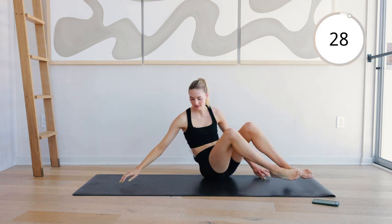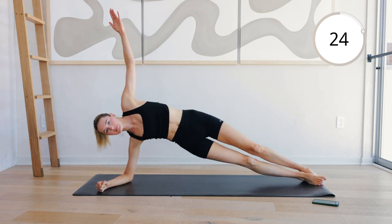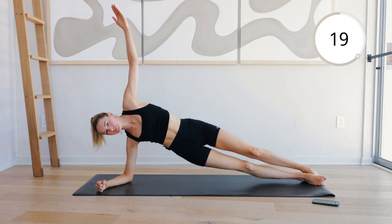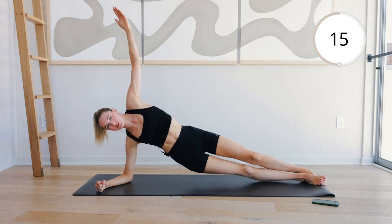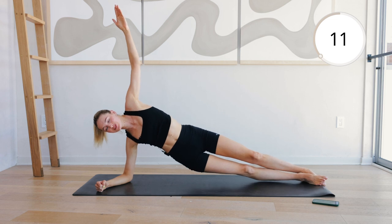Other side. Dip and reach those hips back up. Last exercise on this round. We're going into round two.